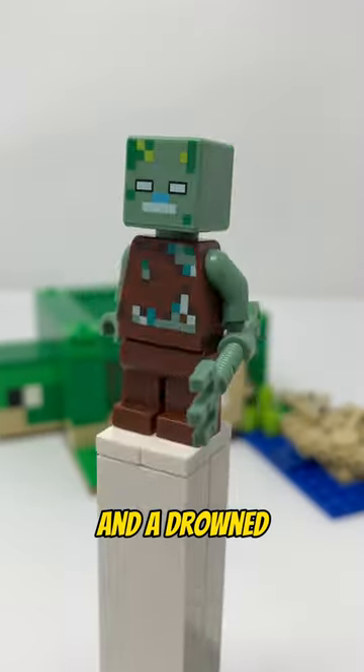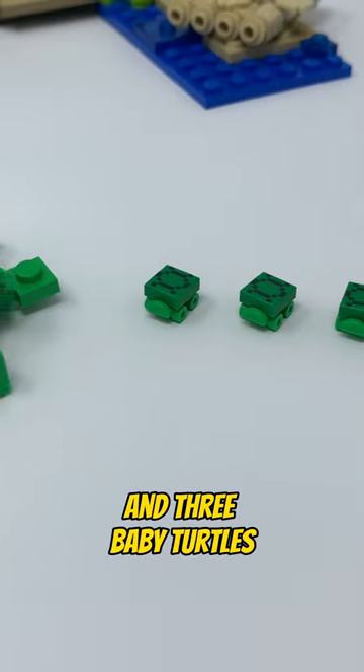We get a turtle skin warrior and a drowned. Also included is a raft, a turtle, and three baby turtles.